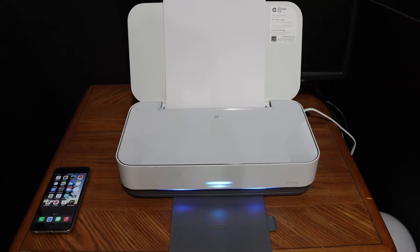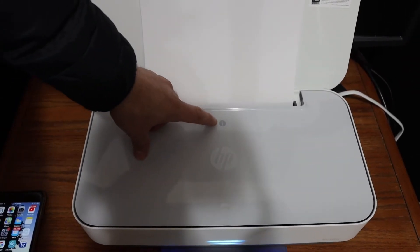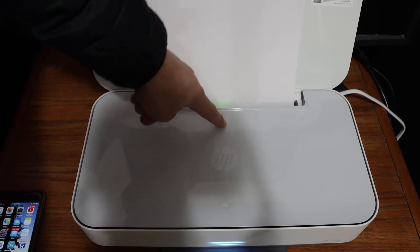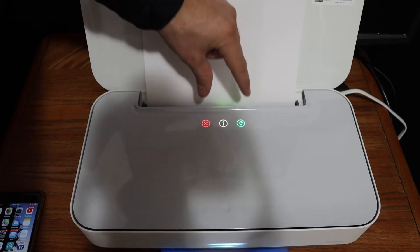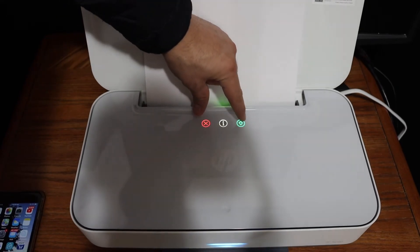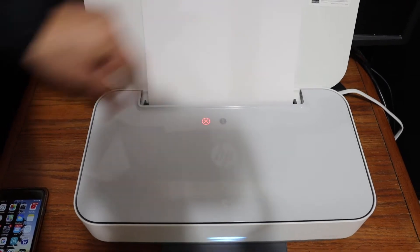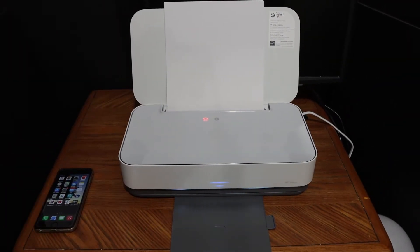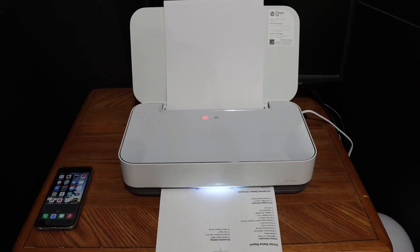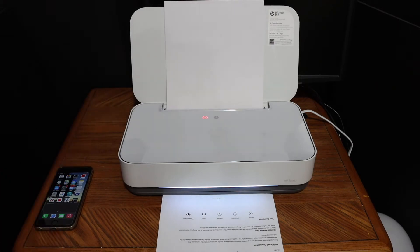To activate Wi-Fi Direct, press and hold the information button for three seconds until all three lights come up. Then press and hold the green and cancel buttons together for three seconds. It might print a printer status report, but that is okay.